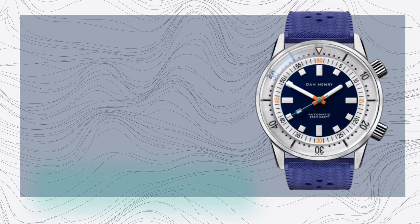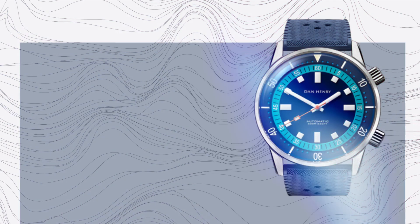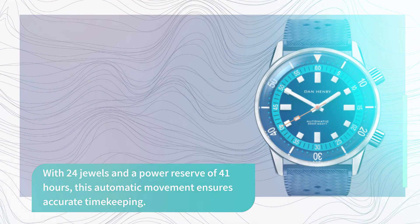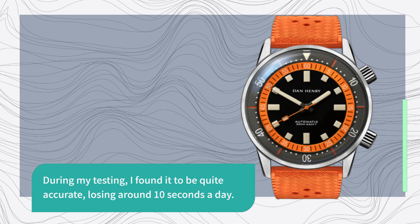The Dan Henry 1970 is powered by a Seiko NH35 movement, a reliable choice in this price range. With 24 jewels and a power reserve of 41 hours, this automatic movement ensures accurate timekeeping. During my testing, I found it to be quite accurate, losing around 10 seconds a day.